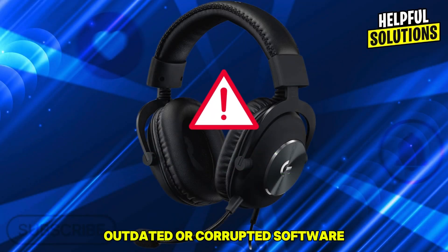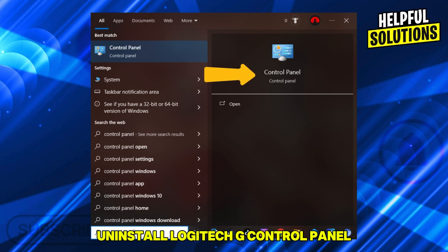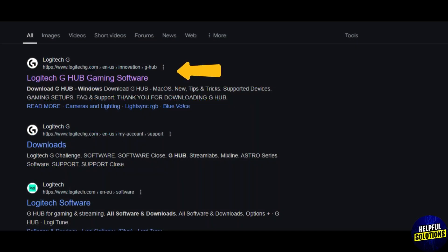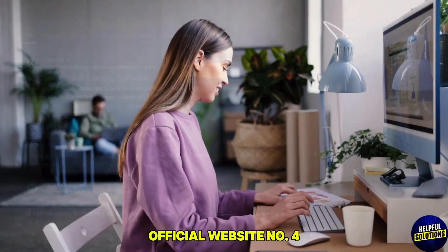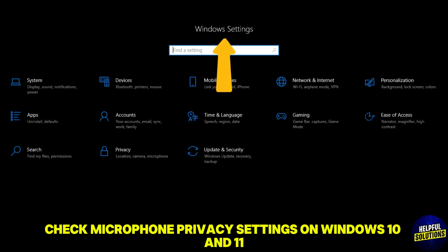Number three: update and reinstall Logitech G Hub. Outdated or corrupted software can cause microphone issues. Uninstall Logitech G Hub via Control Panel, then Programs and Features. Download and install the latest version from the Logitech official website.